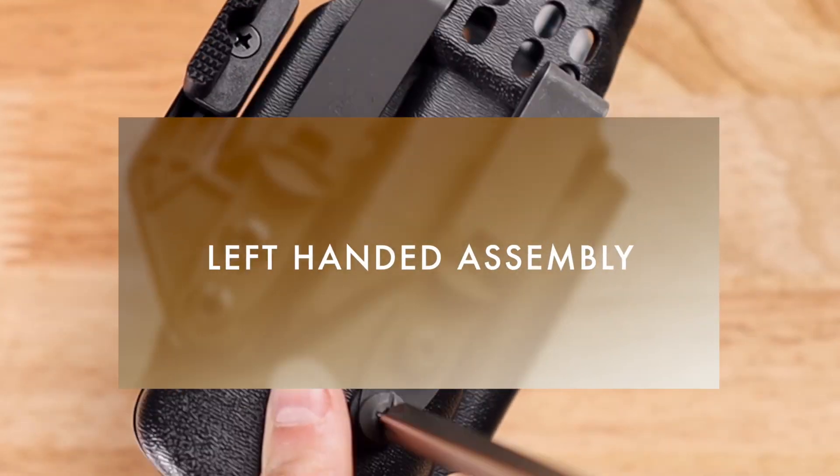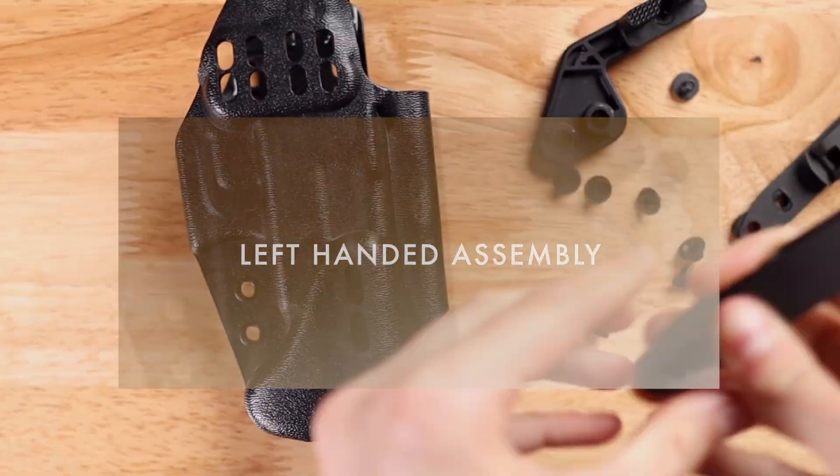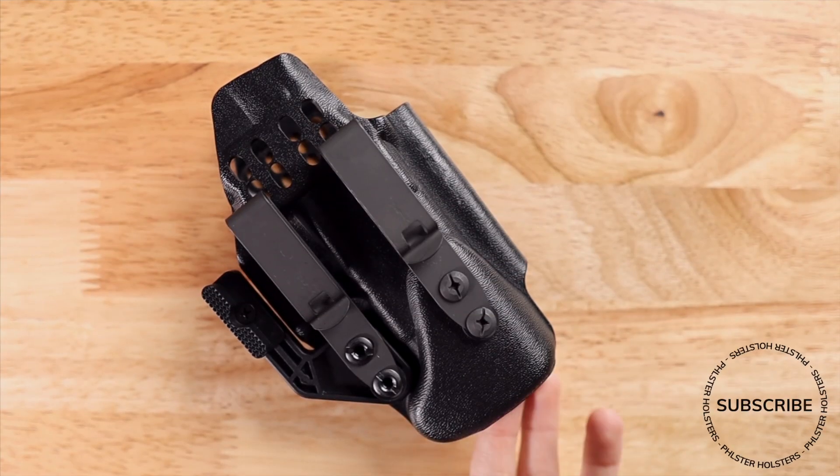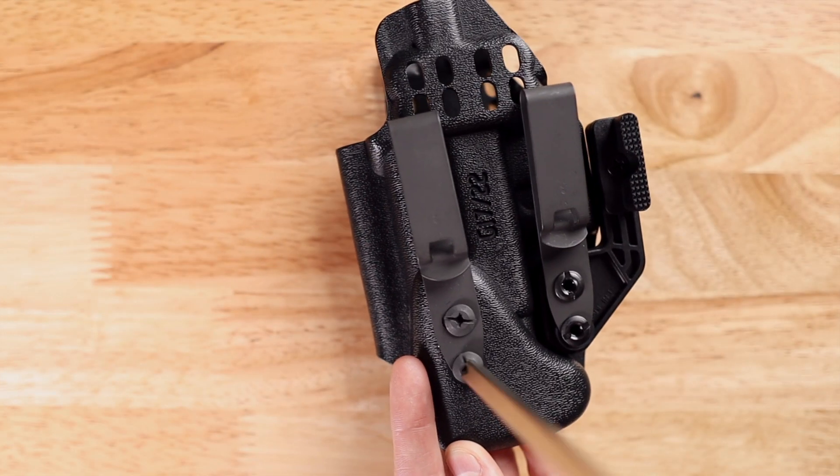In this video I'm going to walk you through disassembling your holster and reconfiguring it for left-handed users. I'm going to be taking this ambidextrous Filster Pro holster that is currently configured for right-handed users and reconfigure it for left-handed users.